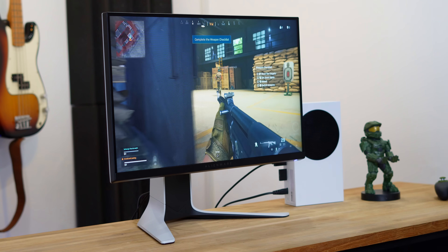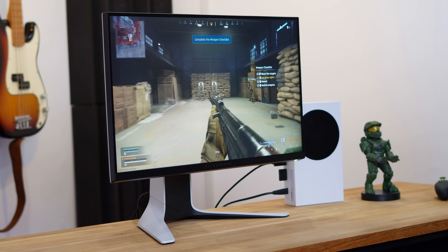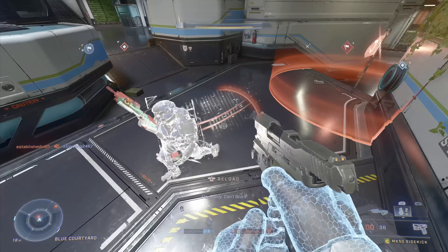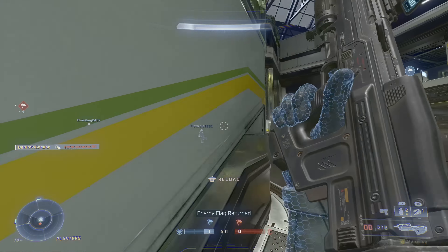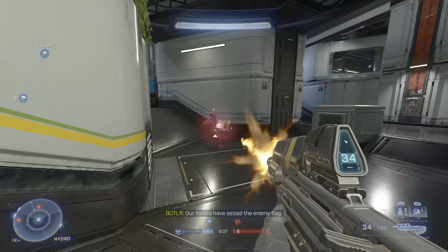This monitor is an Alienware 24-inch 240Hz 1080p display — I will leave a link in the video description to the exact model. The monitor has variable refresh rate support with both G-Sync and FreeSync, along with a razor-fast 1ms response time, letting us get the most out of the Series S's 120fps support. Perfect for competitive gamers.